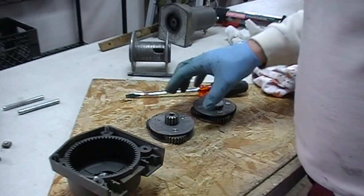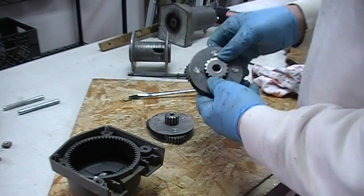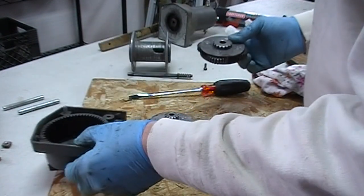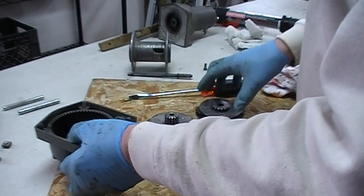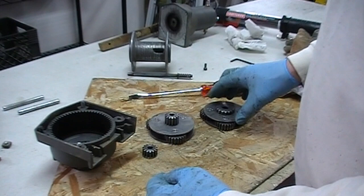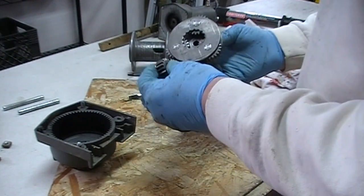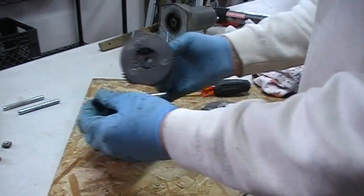I took all the pieces apart and washed them in gasoline, using a toothbrush to get all the grease out of the inside of this housing. It's all just plastic — even those splines around the edge are plastic. So everything is clean, and I'm going to grease it with some low-temp lithium grease before I put it all back together permanently. But first I'm just going to dry fit it.